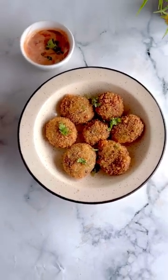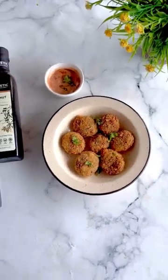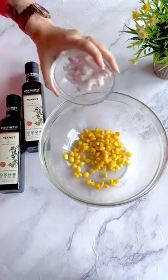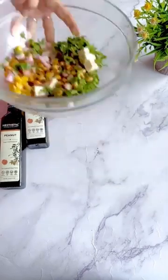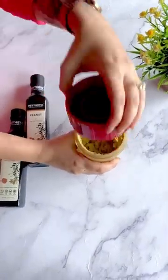Hey, you can't miss out trying this cheese potato nuggets in this monsoon weather. So let's start by taking some corn, onion, chili flakes, black pepper, diced cheese and coriander and grind it until it becomes a fine paste.